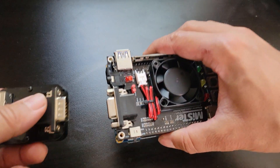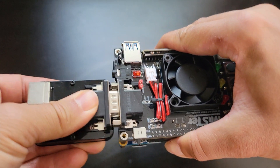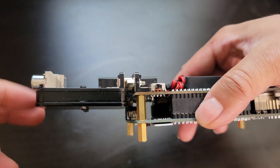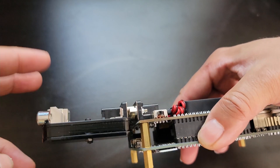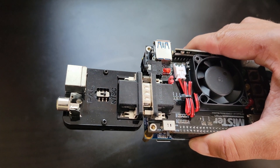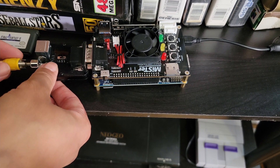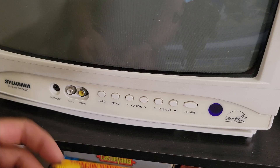Now it's time to plug the adapter into the VGA port of the IO board. It feels pretty secure on the VGA port, but it is a little concerning having an adapter stick out like that. I think I'll get an extension cable to take care of that. Now I'll take a composite RCA cable and plug one end of it to the adapter and the other end to the TV.